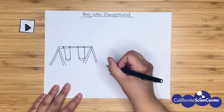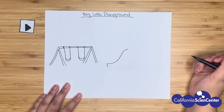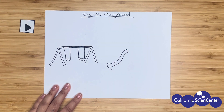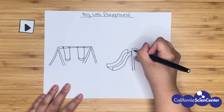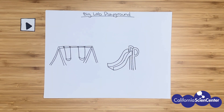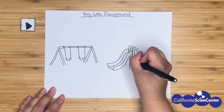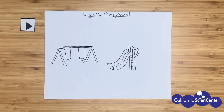Another feature at a playground that relies on gravity is a slide. I know a slide just seems like a fun thing to play on, but what kind of scientist would be interested in a slide? A physicist! They might experiment with how fast or slow different people go down. Maybe that's something you can test next time you're at a playground.